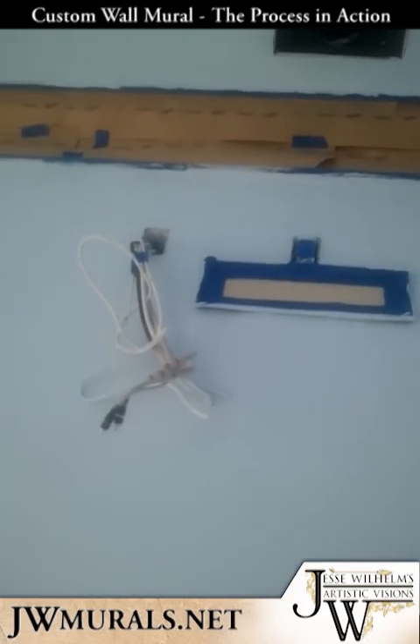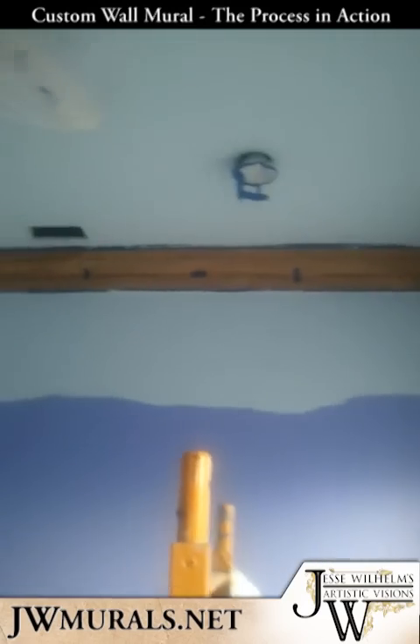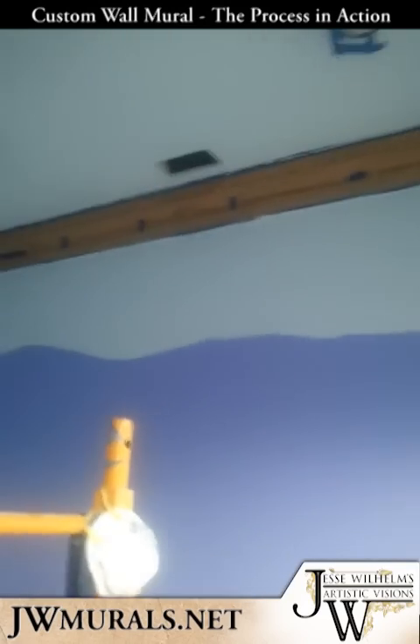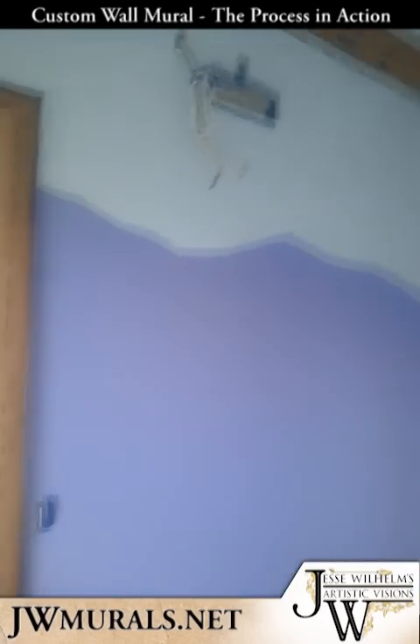You got to make sure that's a very important thing — get the prepping done right or you'll pay for it in the end. We started with a purple room; this room was completely purple when I got here.